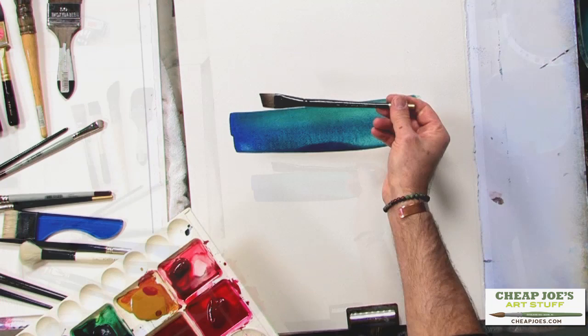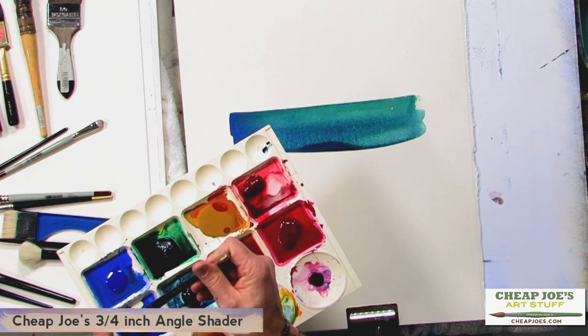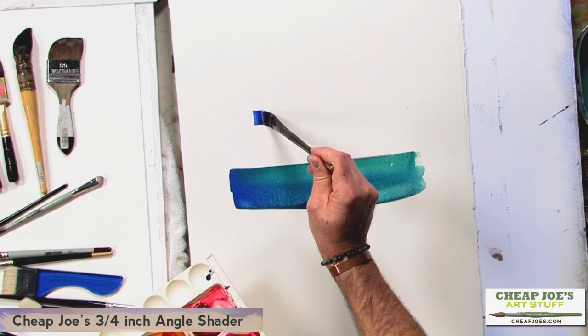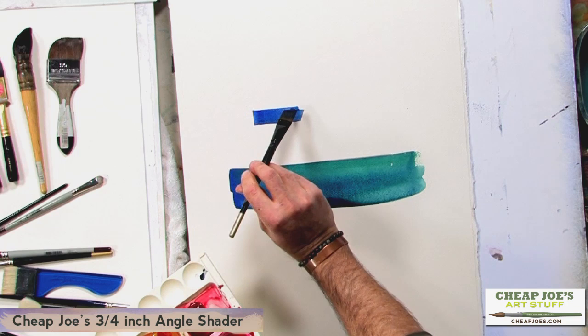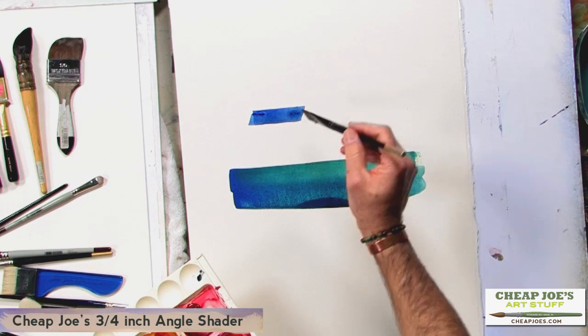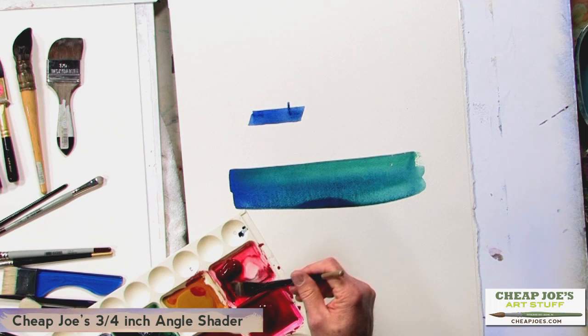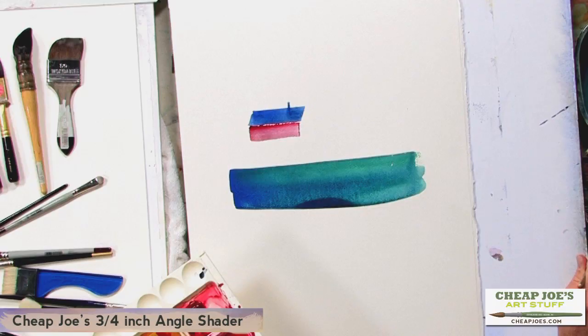I want to talk about this 3/4 inch Cheap Joe's Angle Shader. It's a brush I use quite often for a number of purposes — this is a nylon brush — and one of the things it does very well is to create roof lines for barns and other buildings without doing so in an awkward fashion. You can create roofs and roof lines with a 1 inch flat, but this does a beautiful job of tying in the right angles pretty quickly that you need to simulate roofs, chimneys, and buildings in general. So this is a brush I go to toward the end of a painting, or when I'm finally ready to put in those details.